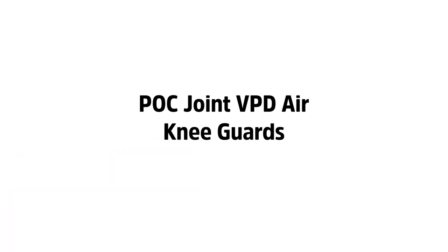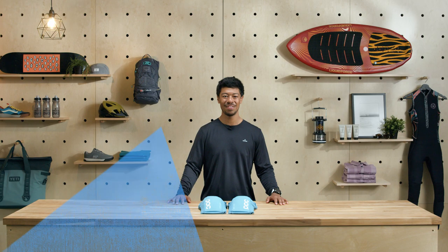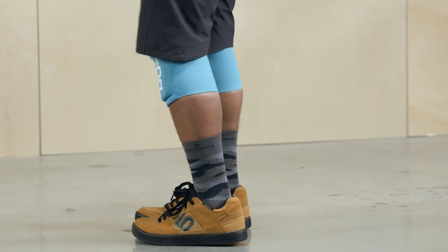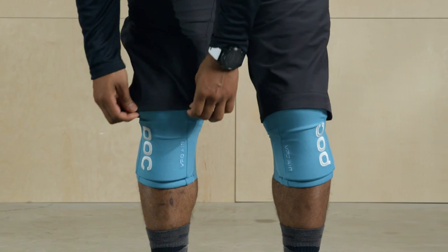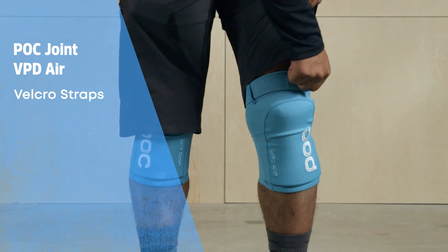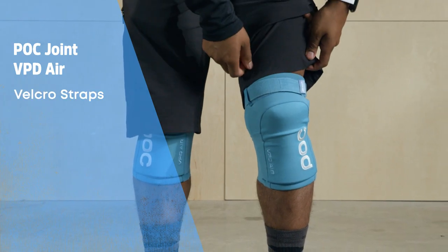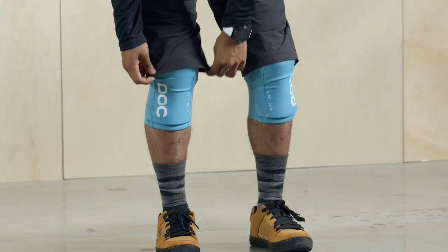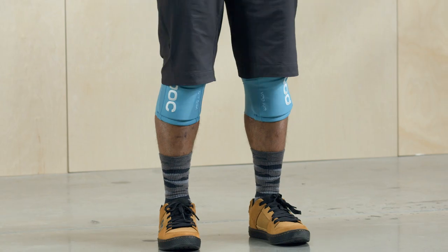First up, the POC Joint VPD Air Knee Guards. The VPD Air is one of POC's lighter and more minimalist pads, designed to offer good protection while staying breathable through long rides with plenty of pedaling. Their low profile design means they fit great under riding shorts or pants. The VPD Air has Velcro straps at the top to secure them around your thigh, but most of the work is done by a neoprene sleeve — they fit more like a knee warmer than a knee pad. The VPD Air is designed to be light and comfortable enough to be worn all day.